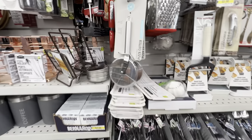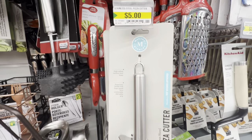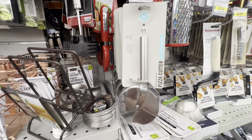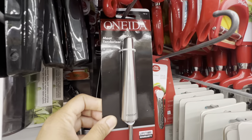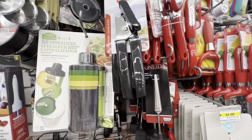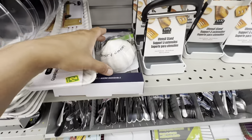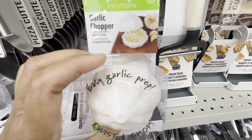Hello everyone, welcome back to the channel! I hope you all are doing great. Today I am inside Dollarama and we will be checking out all the new finds that I came across. Starting in the kitchen section, I came across the pizza cutter by Martha Stewart, also this meat tenderizer by Oneida and it is for five dollars. There are lots of new items lately I'm spotting in the kitchen section, like these garlic choppers.